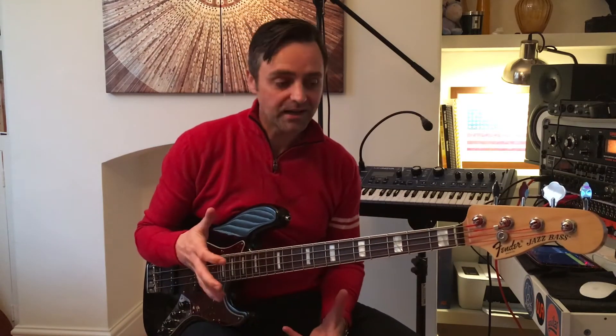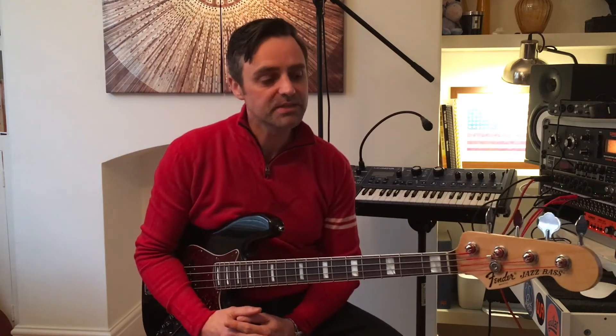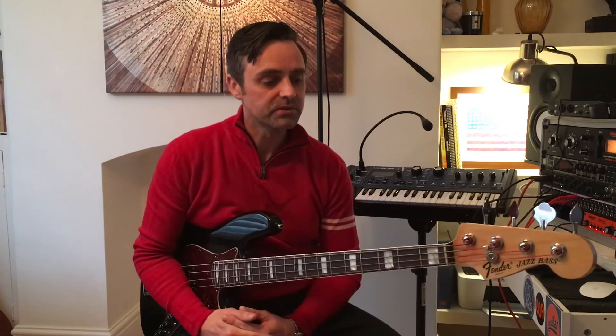So there we go — soloing and playing chords and a little bit of bass line at the same time. All improvised of course, and if you want to find out more about that then please keep visiting the website and check out more videos.